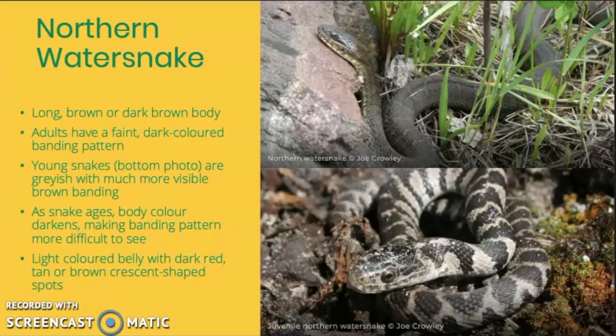Next we have the northern water snake. These guys range in length from about 60 to 110 centimeters and have brown or dark brown bodies. Young northern water snakes have grayish bodies with a very visible brown banding pattern all the way down their body. As the snake ages, however, the body color darkens, which makes these bands a lot harder to see. So baby or juvenile and adult northern water snakes can look pretty different from one another.